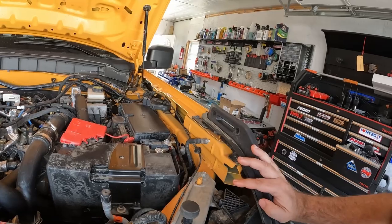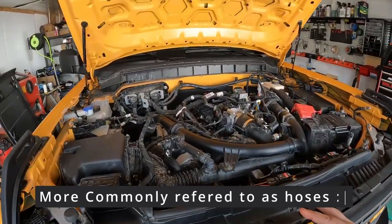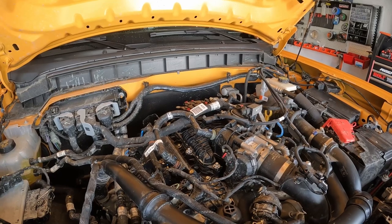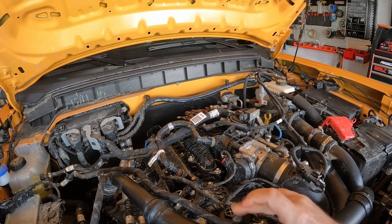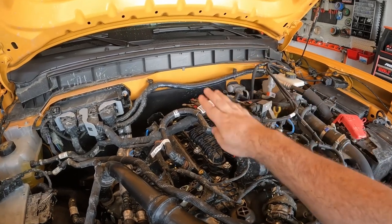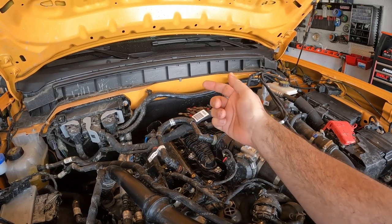For the oil catch can, it should be pretty simple. I've seen a couple come on the market where the can is mounted up towards the front and it uses really long tubes to connect everything. I like the Mishimoto one because it mounts in the back. What we're going to be doing is the PCV side. They do have a dual can coming out which will do the CCV and the PCV side, but they just have the PCV side available now. All we're going to do is remove this hose, put the catch can — run a hose to here and to the can and back from the can to here.